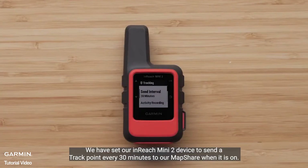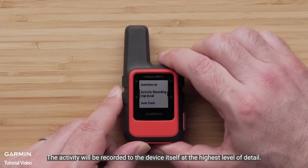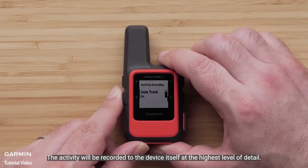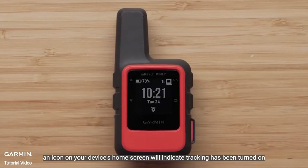We have set our inReach Mini 2 device to send track points every 30 minutes to our MapShare when it is on. The activity will be recorded to the device itself at the highest level of detail. An icon on your device's home screen will indicate tracking has been turned on.